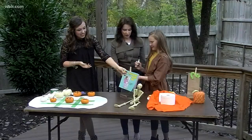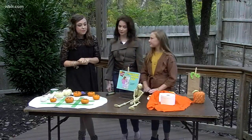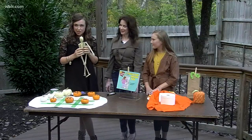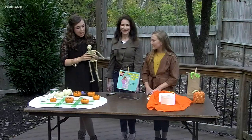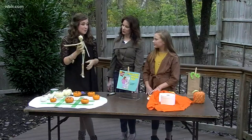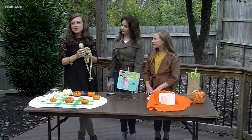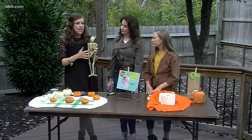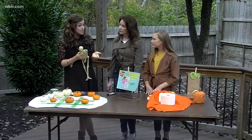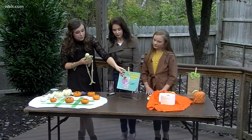Our next activity — this guy came from the Dollar Tree, he was only one dollar, Mr. Bones here. Most little children view these as scary, a Halloween symbol, but our idea at McNabb is to definitely validate those fears. This might be scary to you, but it doesn't have to be — kind of make it into a fun little science lesson for kids.